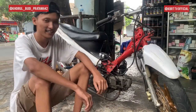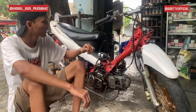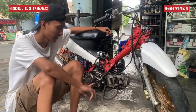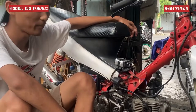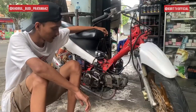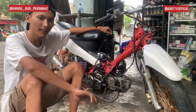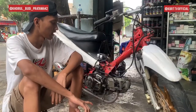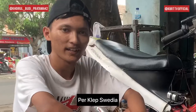Oke, sekarang kita mau jelasin. Dari heartnya dulu nih. Heart-nya masih pake standar. Terus token, ask, handset-nya di-custom. Sama, fair heart pake Swedia.